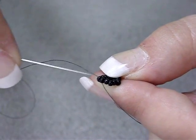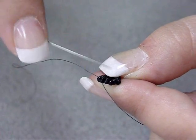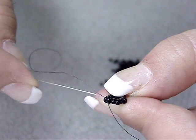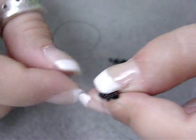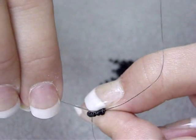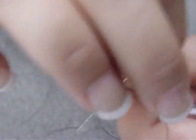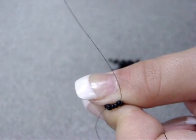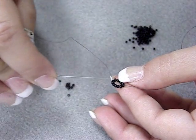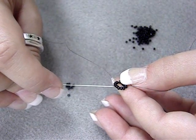Once we've got our circle tied and knotted, we're going to run our needle back through the first 6 seed beads that we put on. Here's my tail — I'm just going to run my needle through these 6, and you're going to start seeing that it forms a square. The square will be made up of 3 seed beads for each side. Now that we've got the thread through the first 6 seed beads, this is going to be my top of the square, and this will be the side.